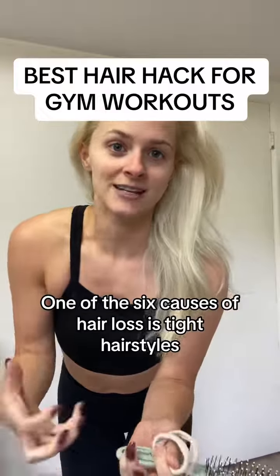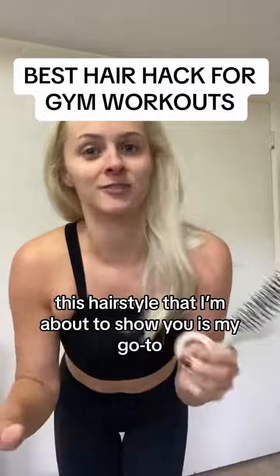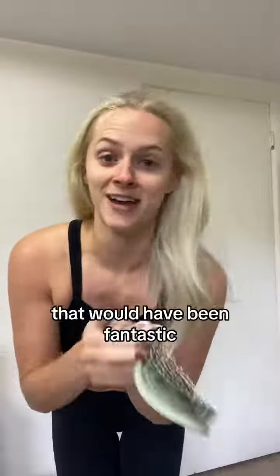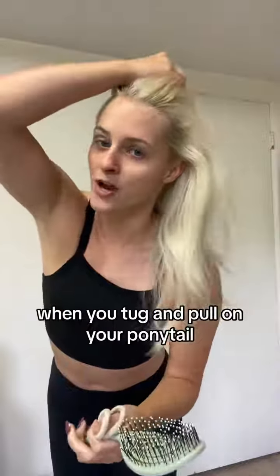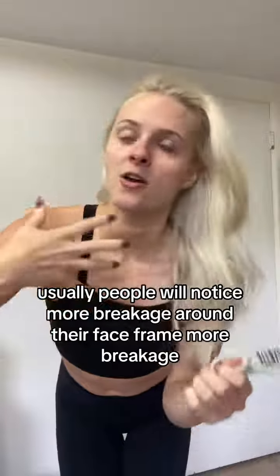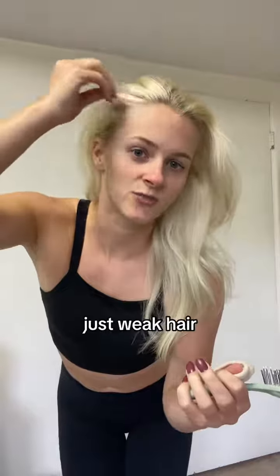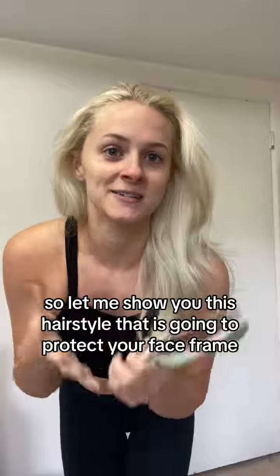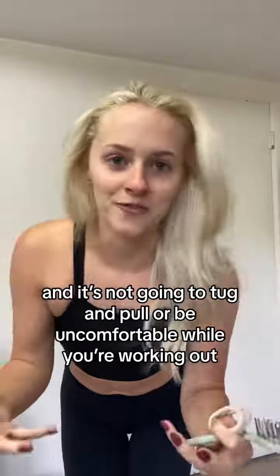One of the six causes of hair loss is tight hairstyles. This hairstyle I'm about to show you is my go-to now — I wish I knew this years ago, even as a gymnast, that would have been fantastic. When you tug and pull on your hair in ponytails, people usually notice more breakage and thinning around their face frame, and just weak hair. So let me show you this hairstyle that's going to protect your face frame and not tug, pull, or be uncomfortable while you're working out.